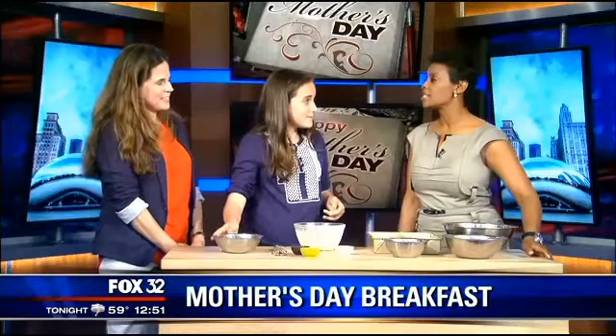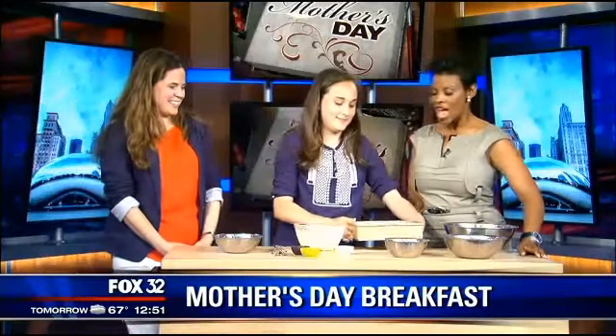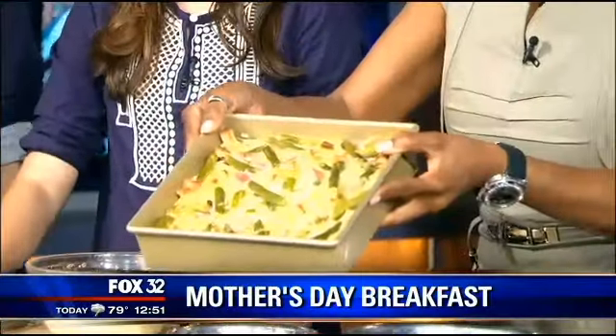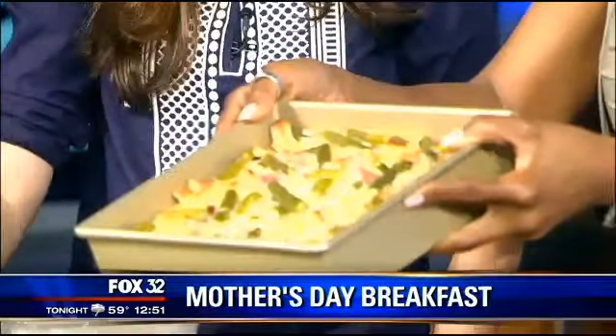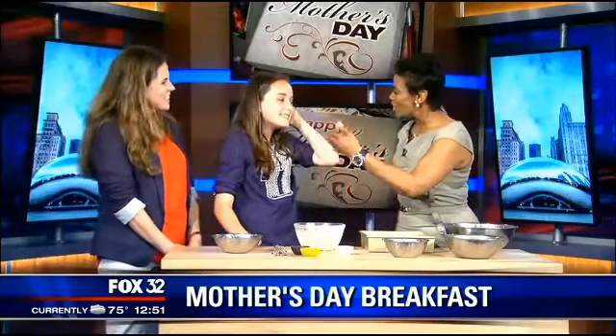We're running out of time, so let's show the finished product. You pop it in the oven, and look at that — this is what it looks like. Isabel, your dish looks lovely and it's still warm. Rachel and Isabel Story, thank you so much for joining us. You can find this recipe on the school's website at www.carevalley.org. Thank you so much, and happy Mother's Day to you.